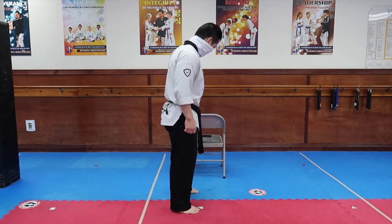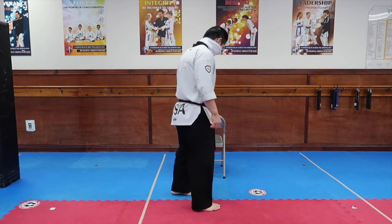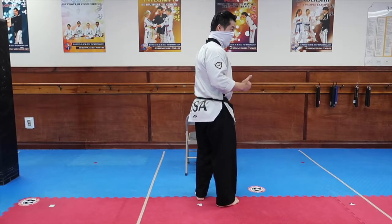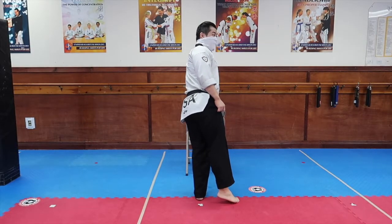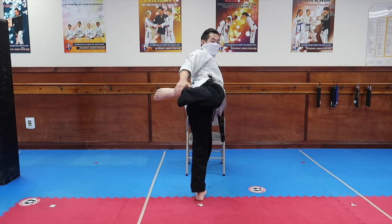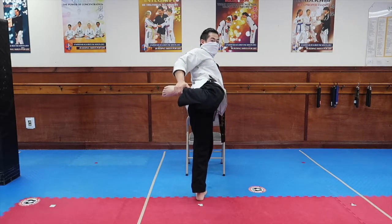You're going to have a chair, you're going to support with one side, and always our bottom foot — the toes will face away from the direction in which we are kicking. When you do the roundhouse kick, you had your knee and your hip in a straight line, and you pulled this leg back.